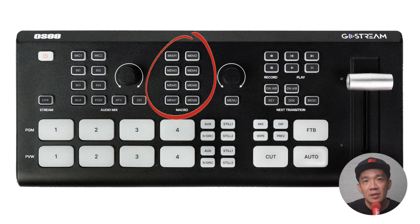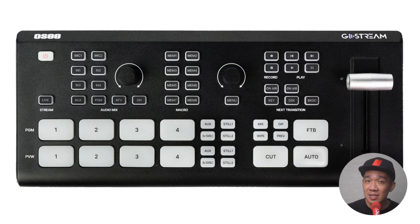The macro section: for those who don't know, macros are basically programmable memory actions that allow you to execute a series of actions just by pressing a button. You have 8 programmable memory buttons here. Press and hold for about 3 seconds, the memory button will blink, execute your commands and register them to that memory, then press the button again to save and store that particular set of actions.